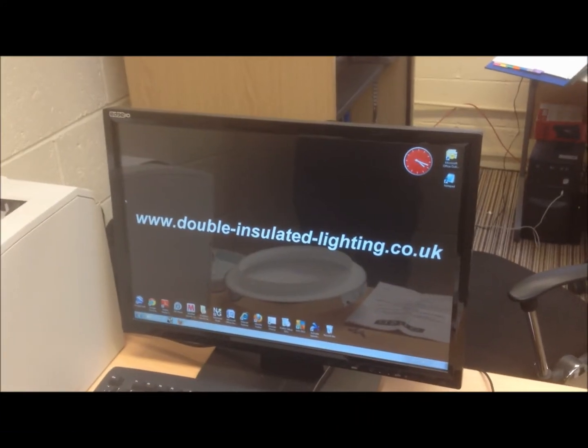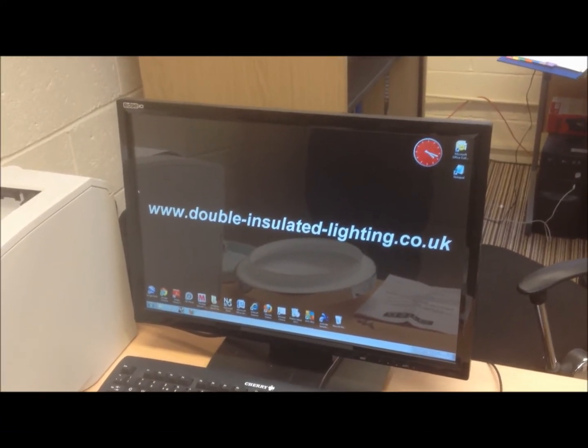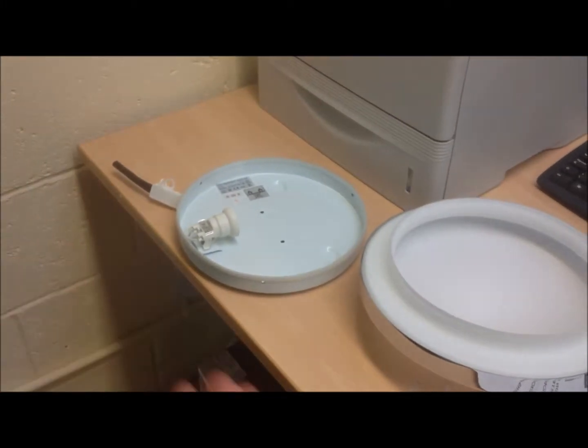Welcome to our video on double insulated lighting. Here we will try to explain the differences between double insulated lights and standard light fittings.